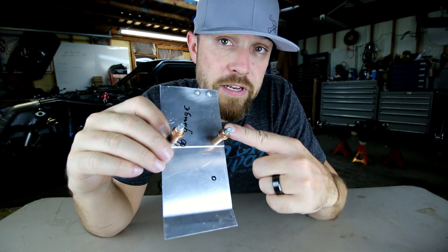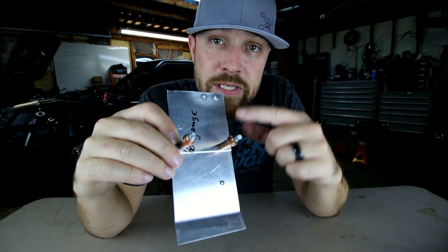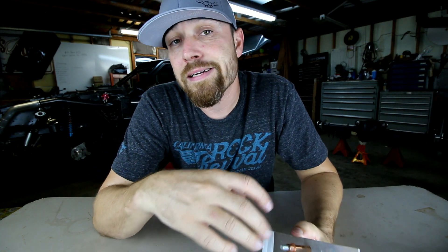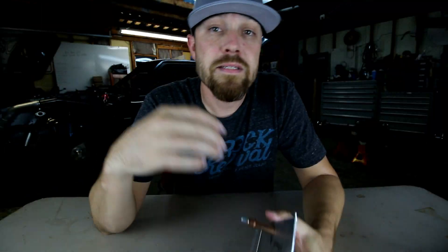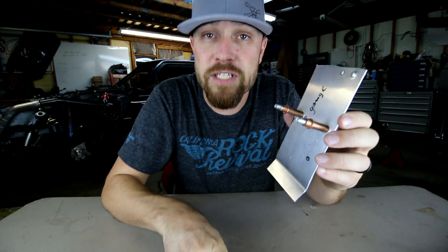If you want to see the Friday video on these, I'll put a link right up here. This week's tool is very similar to the Cleco though. So let's get you in the right mindset. Say you're needing to fit some sheet metal, but you don't want to drill holes in it. Well, that's where this week's tool comes in.